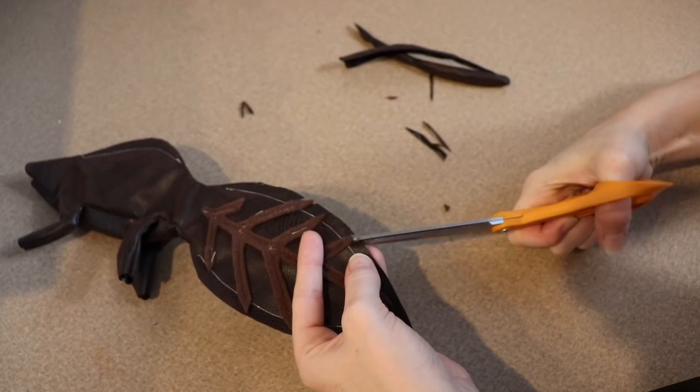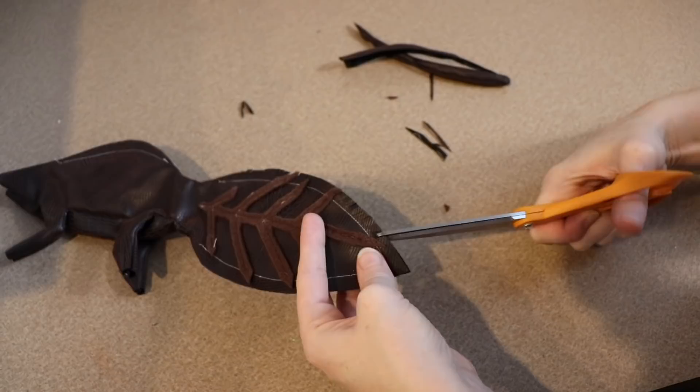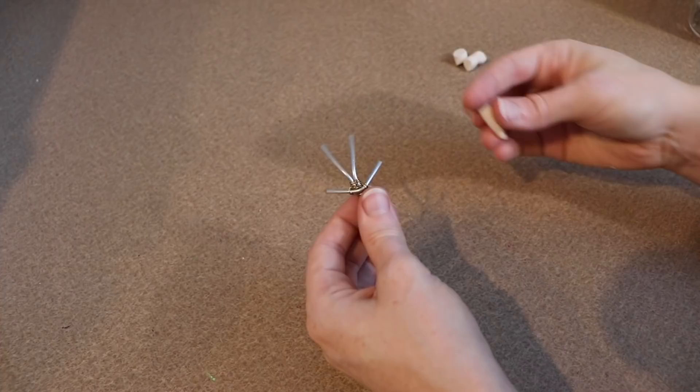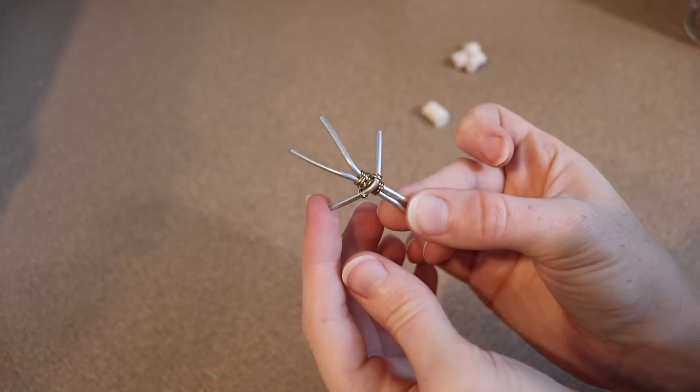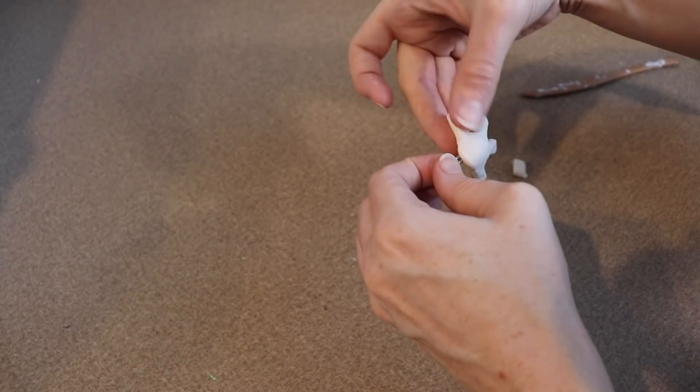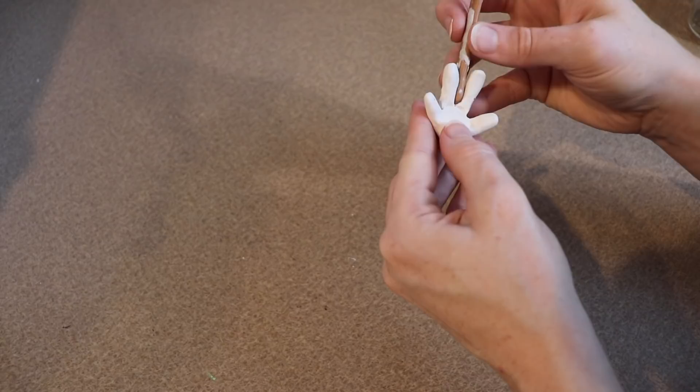That's all the sewing for the body. Now we're moving on to making the clay head and clay feet. I'll start with the feet first because they're really simple — I made a basic wire frame with a wire for each toe, then covered it in clay. Once everything was covered I used my tools and fingers to blend it together and started adding details, mainly padding on the bottom of the foot. You'll do this four times for all four feet, then set them aside to bake at the same time as the head.